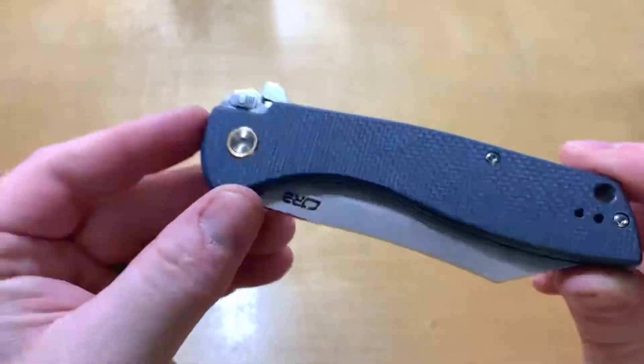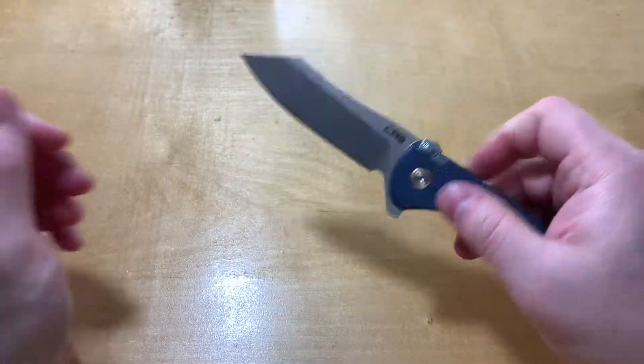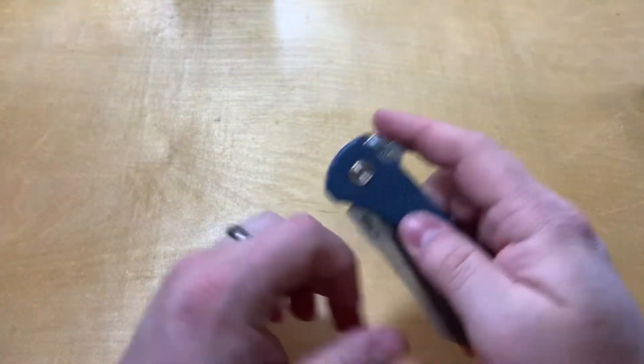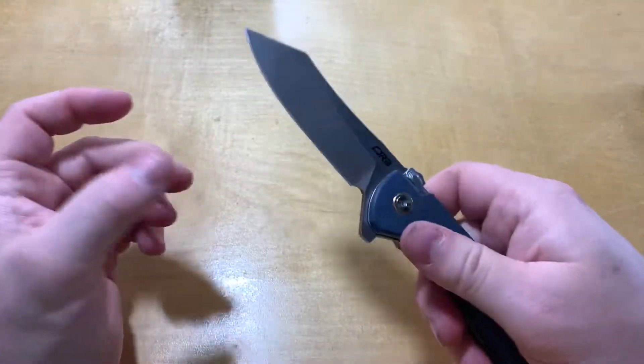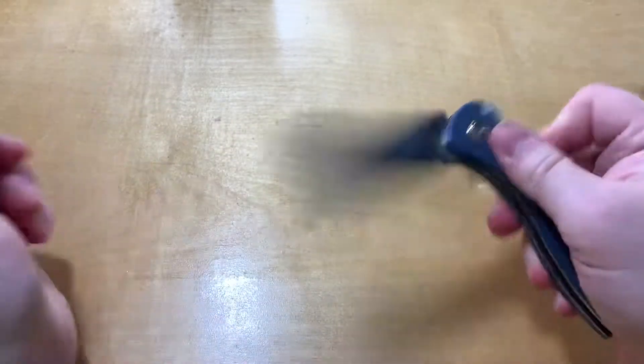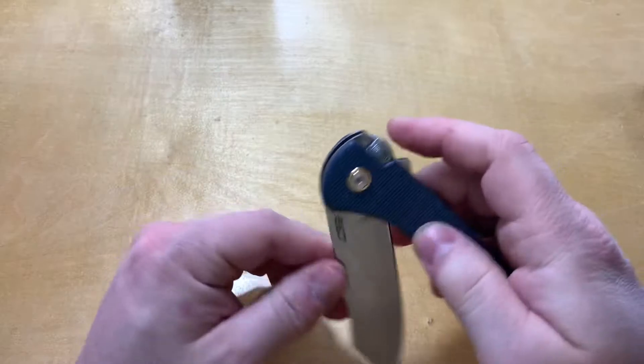I'm actually a pretty big fan of this. The pivot is not super snappy, but it's workable for a $44 knife — not a big deal, it gets the job done.